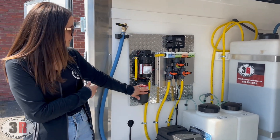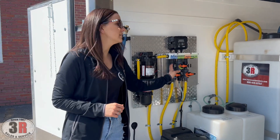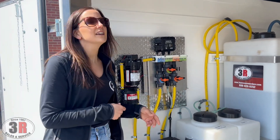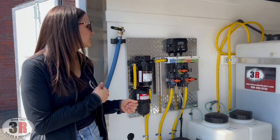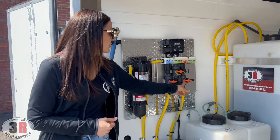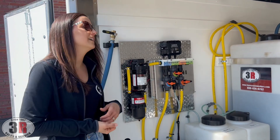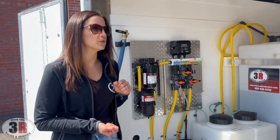Back to the soft wash system — we have our pump, accumulator, and metering system. The metering system meters your water, surfactant, and bleach. The nice thing about this metering system is the sticker that reflects the concentrate of bleach you're using. For example, if you have 12.5% bleach and your dial is pointed at number two, that means you're applying 2% concentrate onto the surface. This assumes your water valve is all the way open, which is how you'll be using the system the majority of the time.